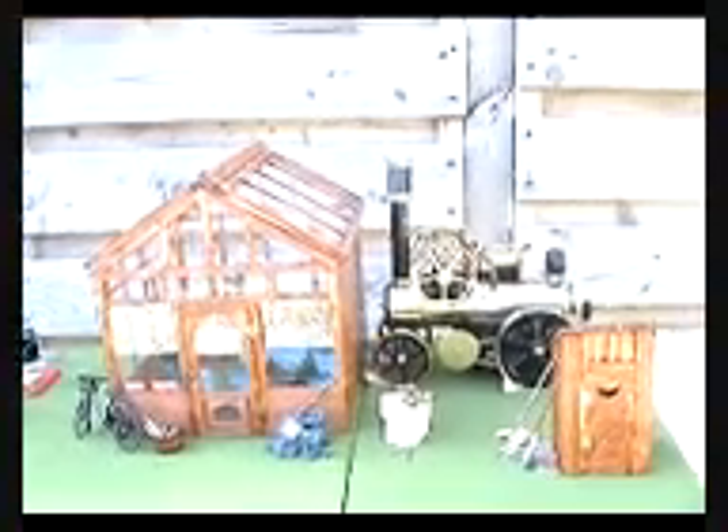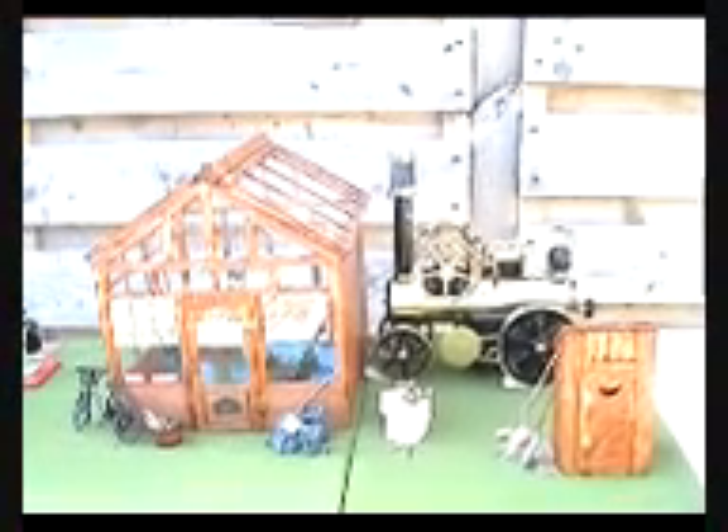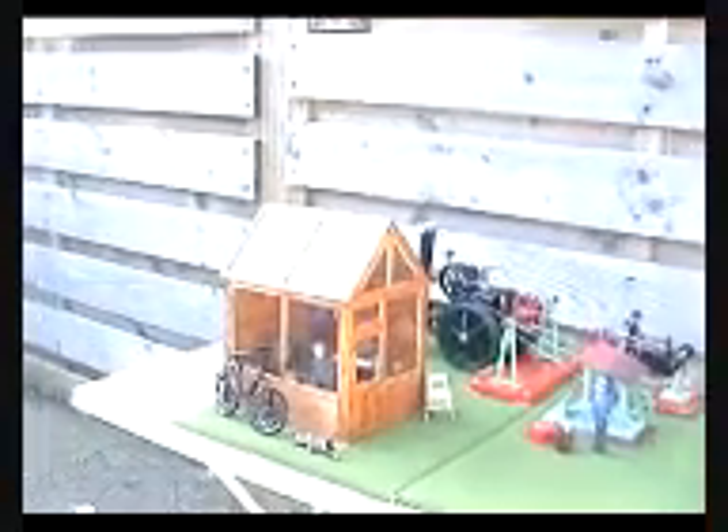So this is it. This is what I call my new workshop and it's called, basically, Fred Dibnah's Backyard. I'll just scan along so you can see what's there, and then we'll do a few close-ups and then hopefully we'll get it running on compressed air so you can see it all operating.